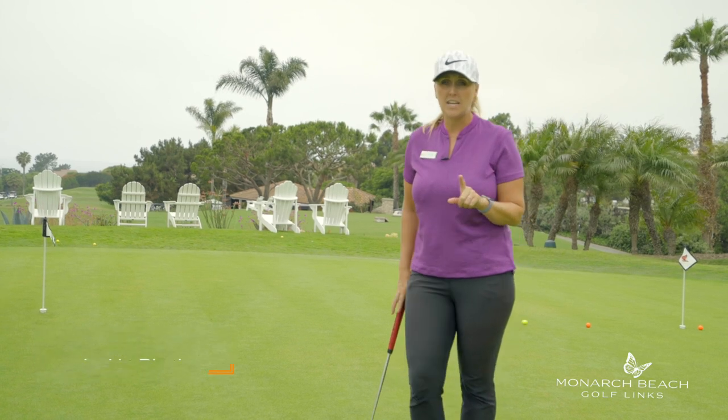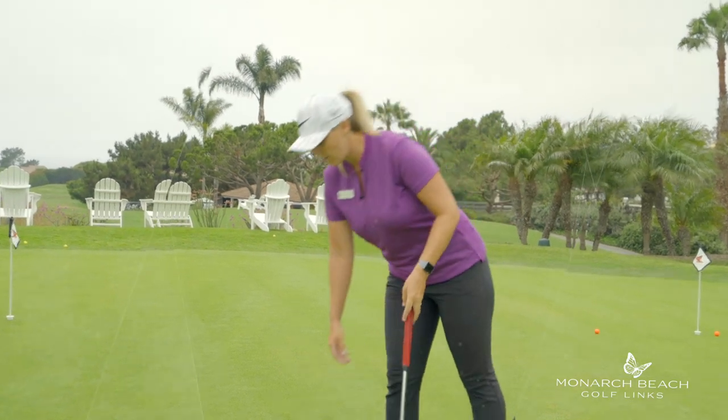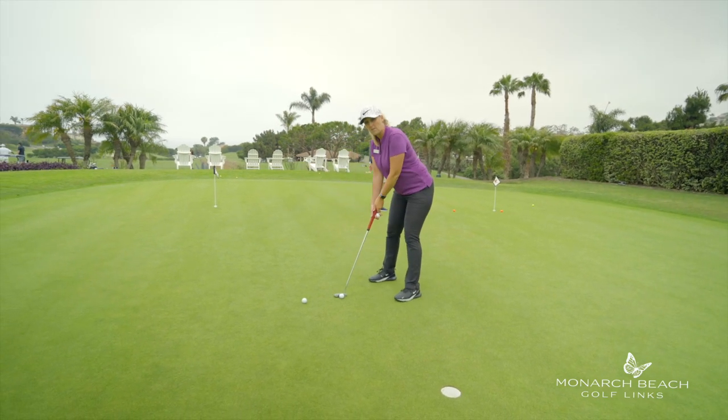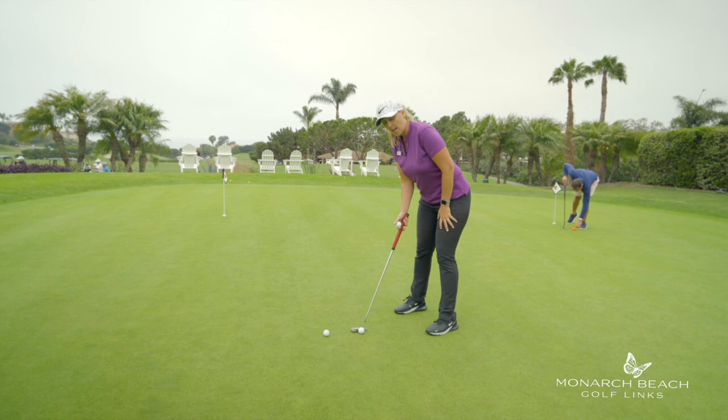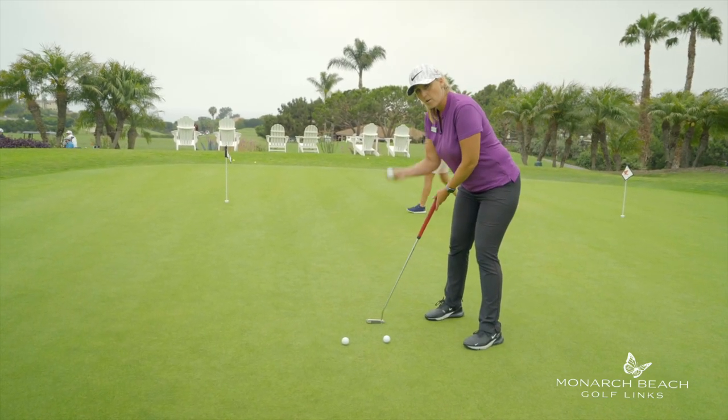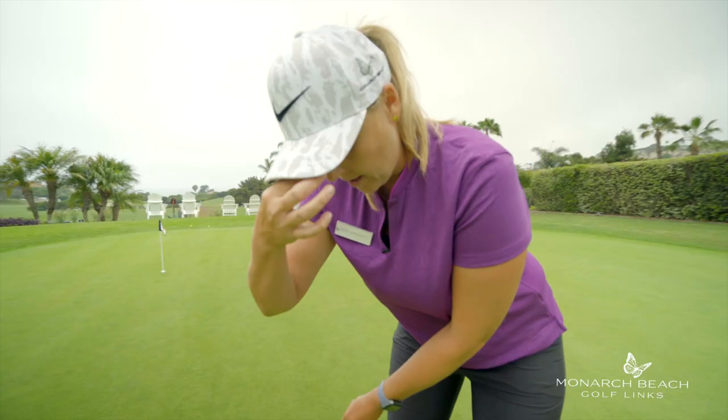The first thing I see the most is we stand way too far away from the golf ball. We feel like this is comfortable standing this far away. One way to check: if you're standing here like this, move the putter, grab a golf ball, put it between your eyes and drop it.